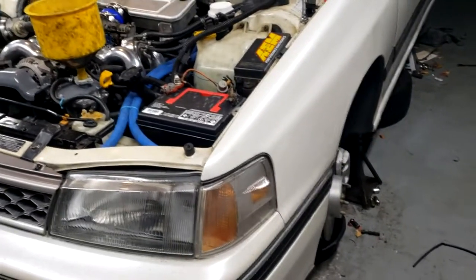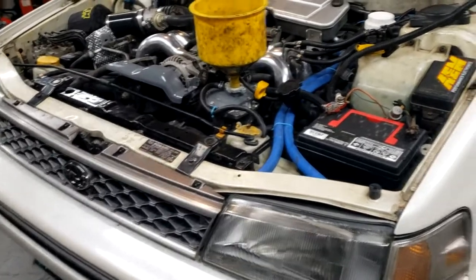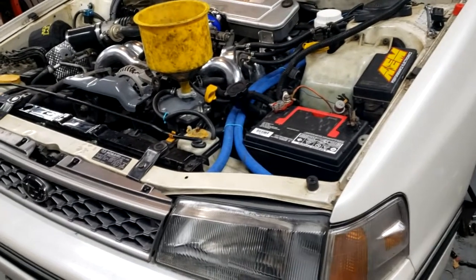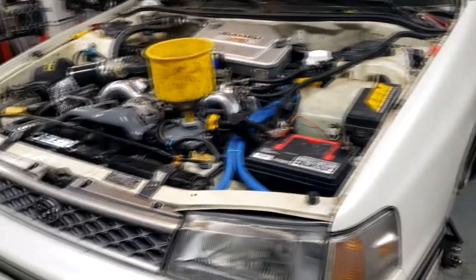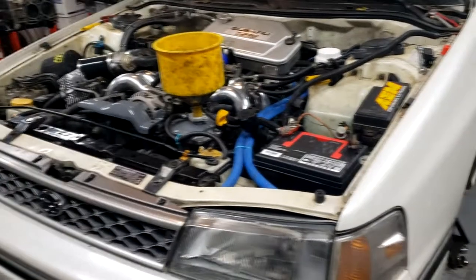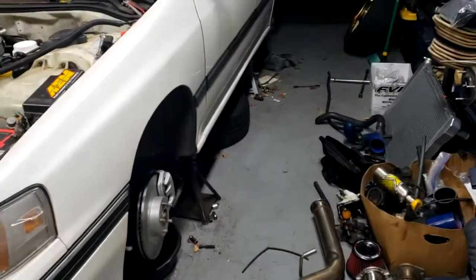It doesn't like part throttle right now, but if you kind of blip the throttle it runs good. My machinist from the machine shop told me to hold it at about 2,000 RPM to seat the rings while it warms up, so I was just blipping the throttle to keep it between 2 and 3k. Everything went really well — it's not leaking anything, and it ran reasonably well for not being tuned. It kind of sputters if you try and hold the throttle in one spot, and it was idling off the charts lean, so that'll need to be worked out.